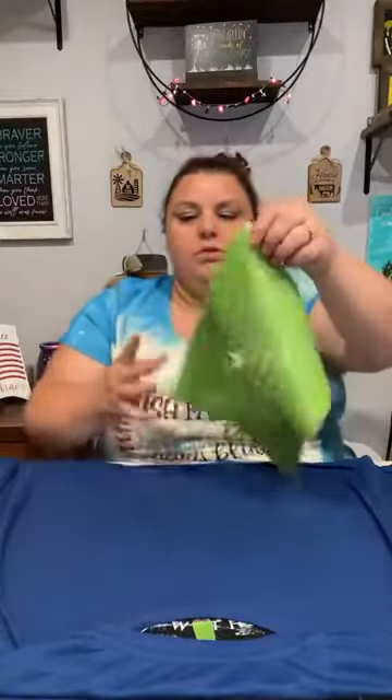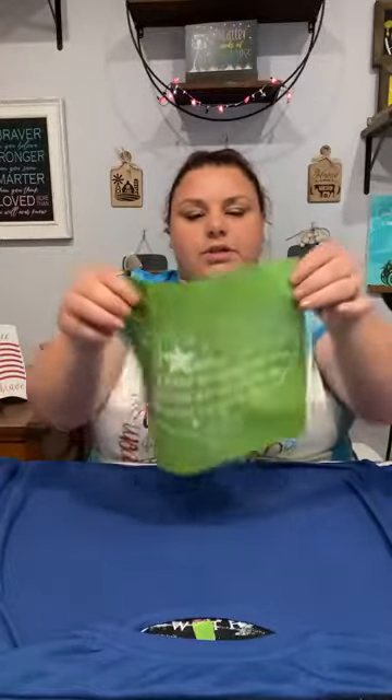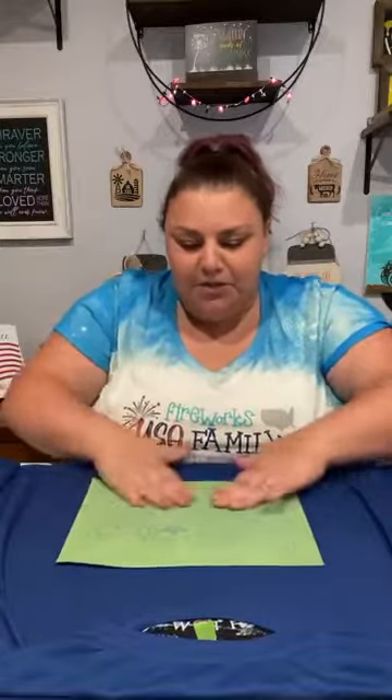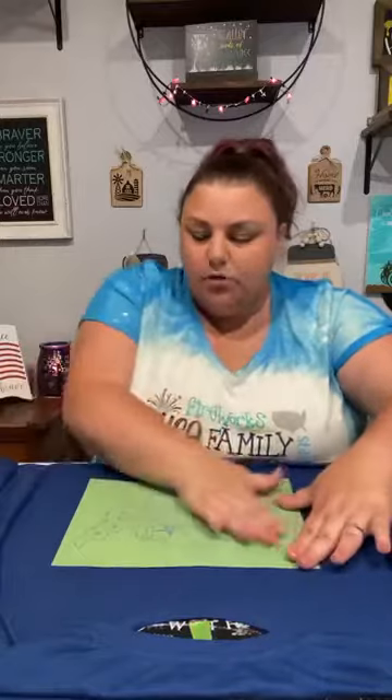Now we're going to lay this down — there are no wrinkles in the area I want to use. A trick for finding the center of your stencil is to fold it, make sure sticky side is out, and make a little crease to see where the center is. That little crease will go away when you wash it and put it back on your backer sheet. We're going to lay this down about five inches down. We're going to press down hard to make sure we have no air bubbles, because if we have air bubbles we'll have bleeding.